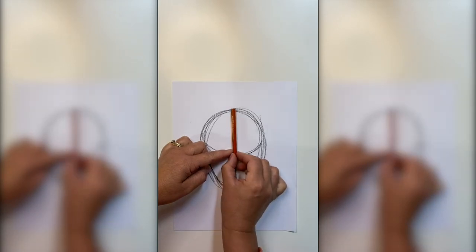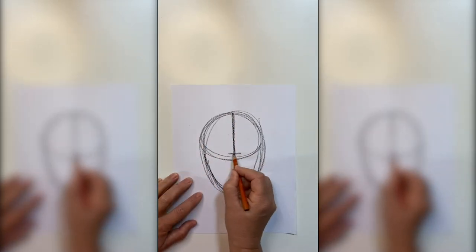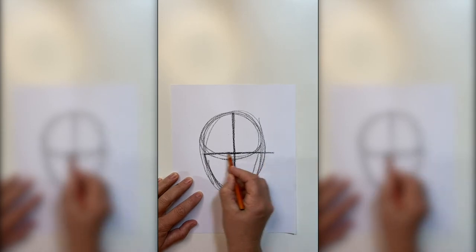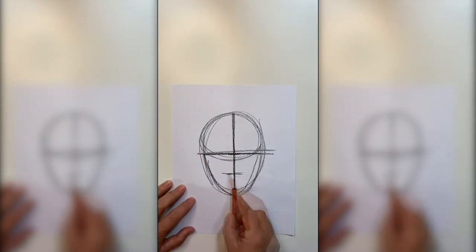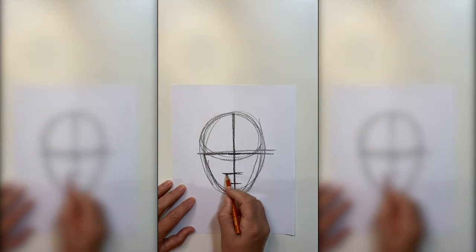The eye line is halfway down the face, so you'll need to measure halfway down. Halfway between the eye line and the chin is the nose. Halfway in between the nose and the chin is the mouth.